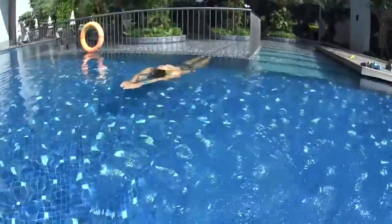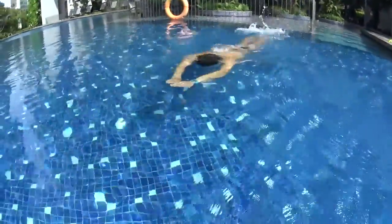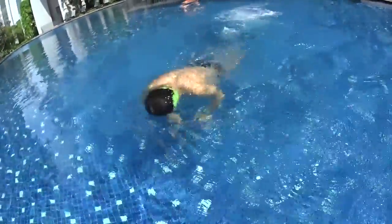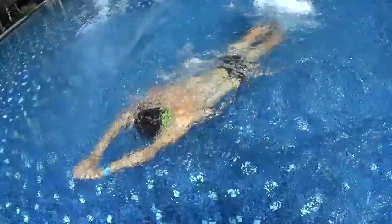Execute the same skill then for the arrow dolphin after pushing on the wall, but every second kick you're gonna do a double pull with your arms in the water without taking a breath.